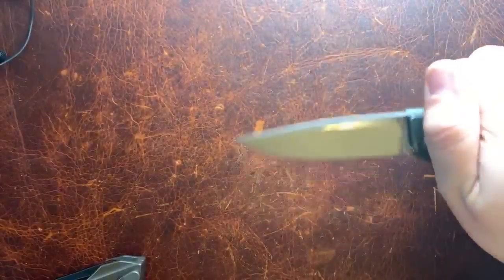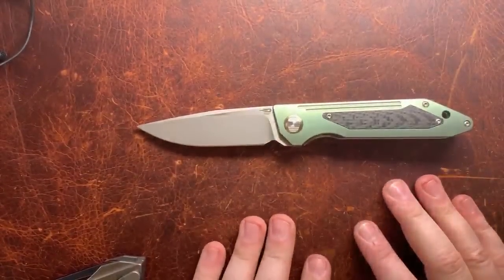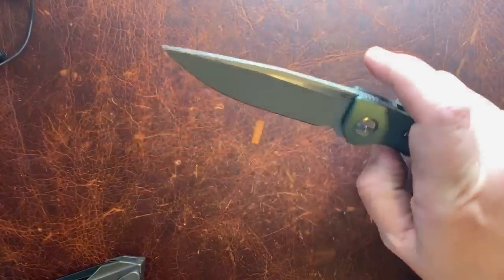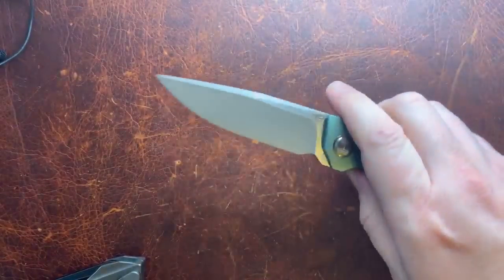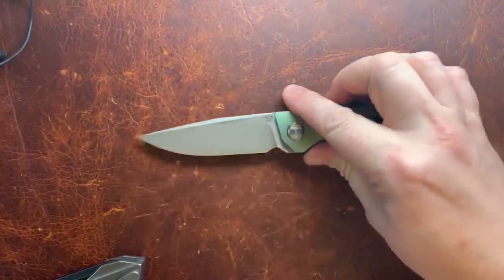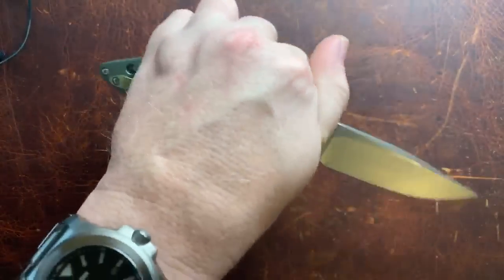Action-wise, when this knife first showed up — the US Best Tech rep sent it a couple weeks ago — it was not great. However, I've been trying to train myself on this front flipper thing with the bigger knife and it has gotten a lot better, or I've gotten a lot better — one of the two. It will flip pretty darn good now.